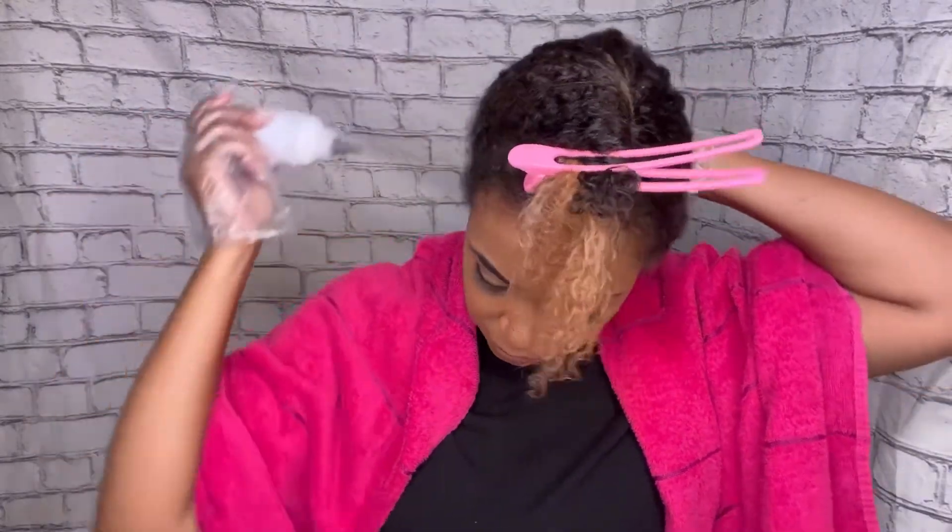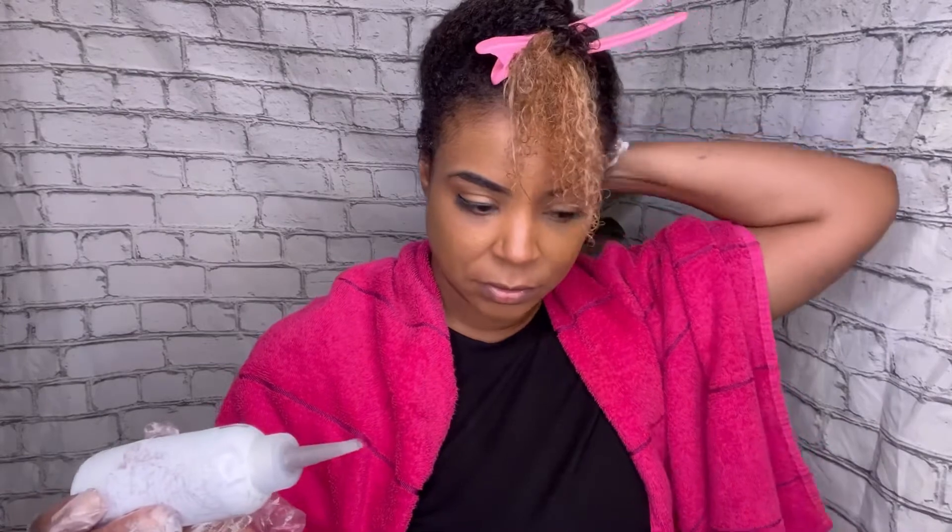If you have any lighter colored hair nearby, make sure you rinse with your head tilted to the side, because the color can easily transfer to blonde or light hair. It toned mine a little — you wouldn't necessarily tell, but I can tell.